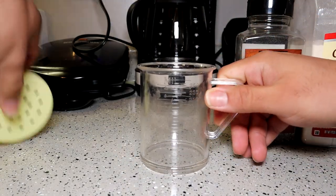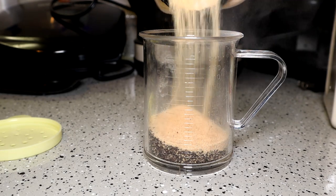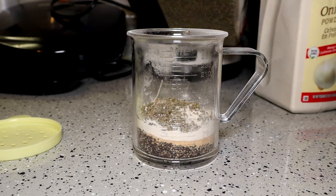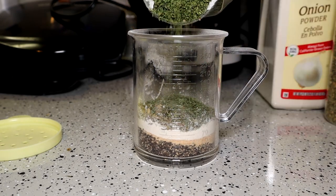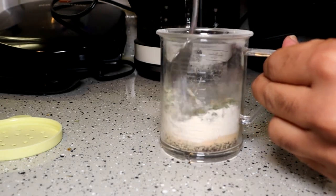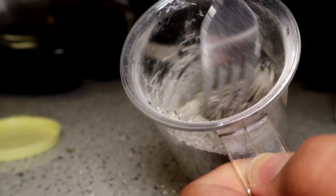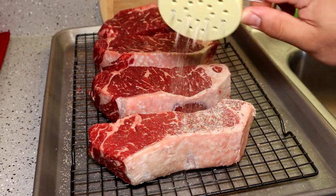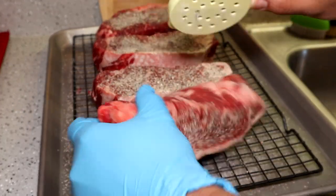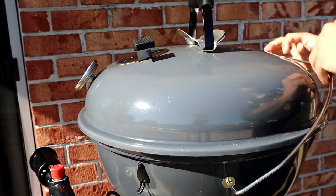Remember, since we already used salt earlier we don't need to use salt now. I'm just gonna get a nice little shaker bottle. I'm doing coarse ground black pepper, some granulated garlic, some onion powder, some dried oregano, and some dried parsley. Shake that up — that's how you want it to look. Now we're gonna go ahead and apply that evenly to each steak; don't forget to get the sides.